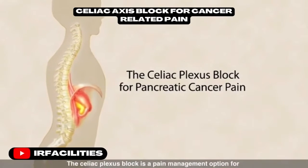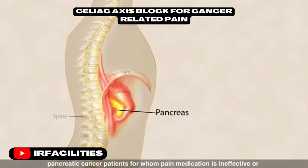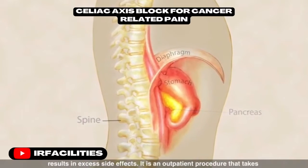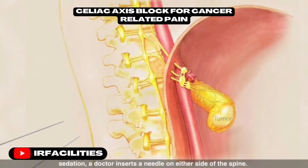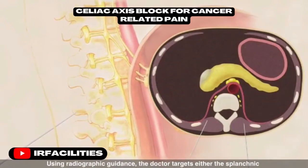The celiac plexus block is a pain management option for pancreatic cancer patients for whom pain medication is ineffective or results in excess side effects. It is an outpatient procedure that takes about 45 minutes, with the patient lying face down under light sedation. A doctor inserts a needle on either side of the spine using radiographic guidance.